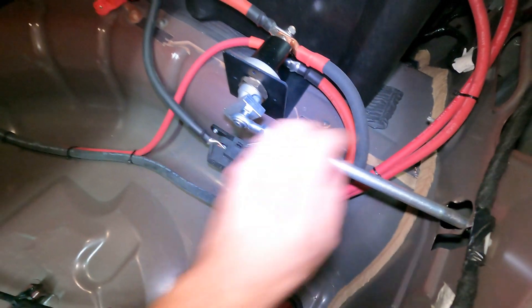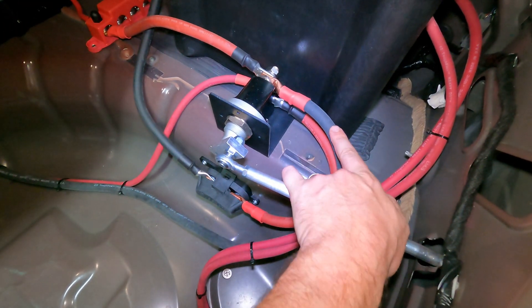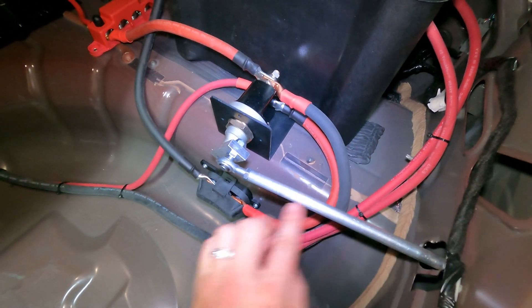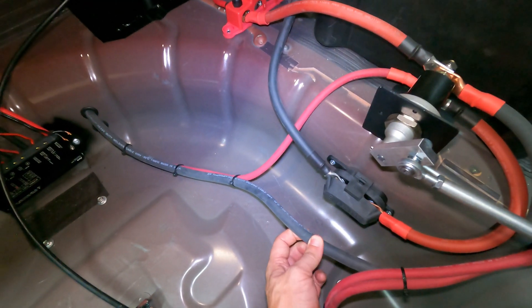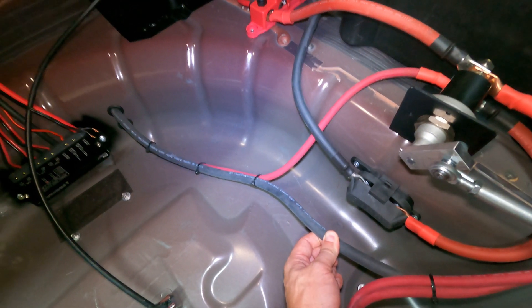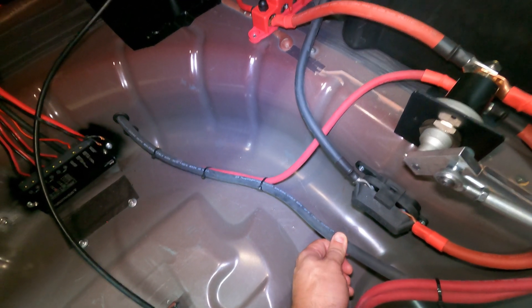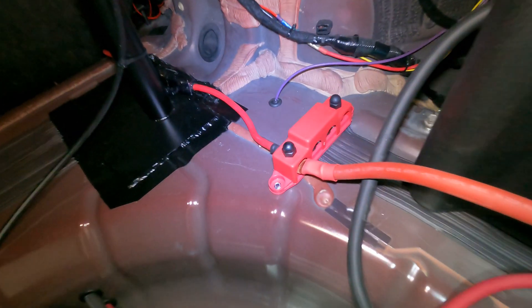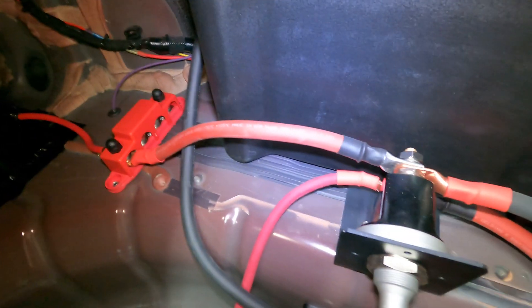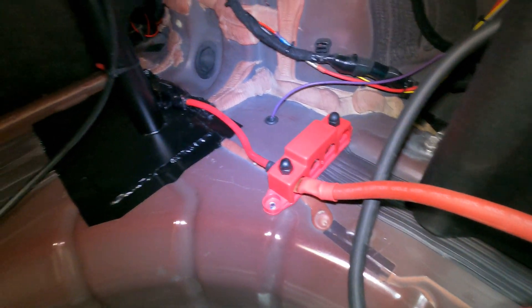This line here is the output of the switch that runs and feeds the front of the car, which I'll go up and show you in a moment. This is what runs the length of the car to power the starter and then reconnects with the factory battery terminal location. Then there's just a distribution block that also runs off of the switched side.